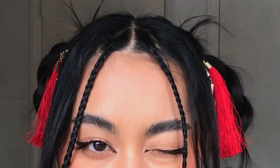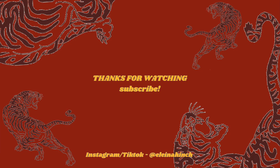Alright guys, that is it for today's video. Thank you so much for watching. Let me know if you like this Lunar New Year Tiger Warrior Princess look. I love how the Ana Luisa earring just completed the entire look. If you want to go check out Ana Luisa, I have a link in my description box. Go ahead and check them out, and I will see you in the next one.